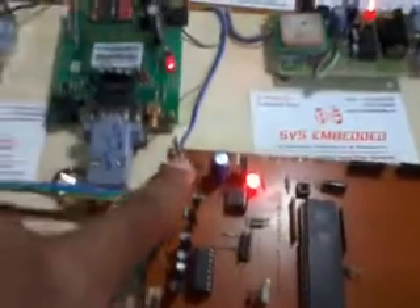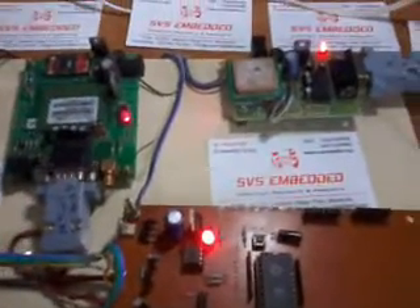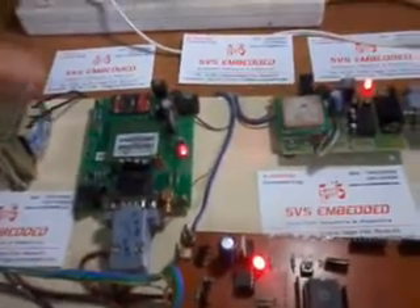The 9-volt supply is used by the GSM module, GPS module, and the A89S52 board in parallel. Using a 1-ampere transformer, they are sharing around 750 milliamps total.